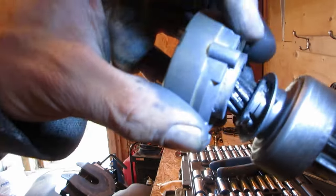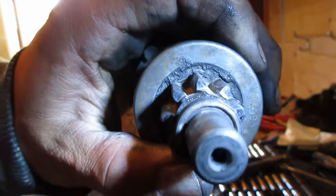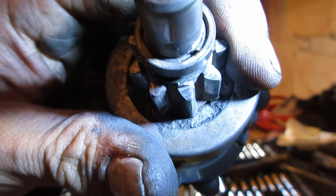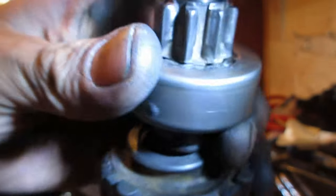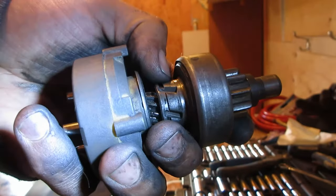Here's what I gotta do: I'm going to get a snap ring right here in this groove. To get the assembly off, there's a snap ring around this little piece at the top — if I can get that off, I can get this whole thing off and get a snap ring back here.